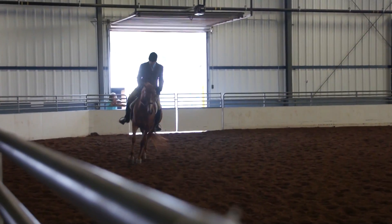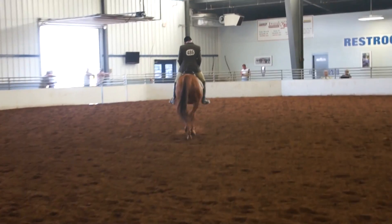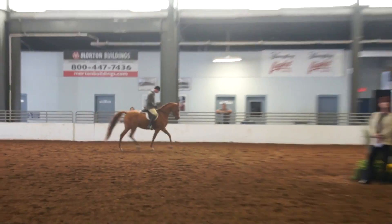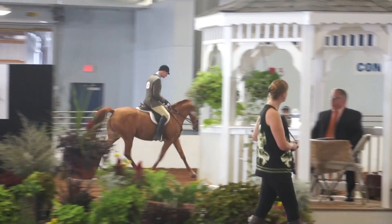Trot and then reverse at the trot. So wide, just a plate, solid line.